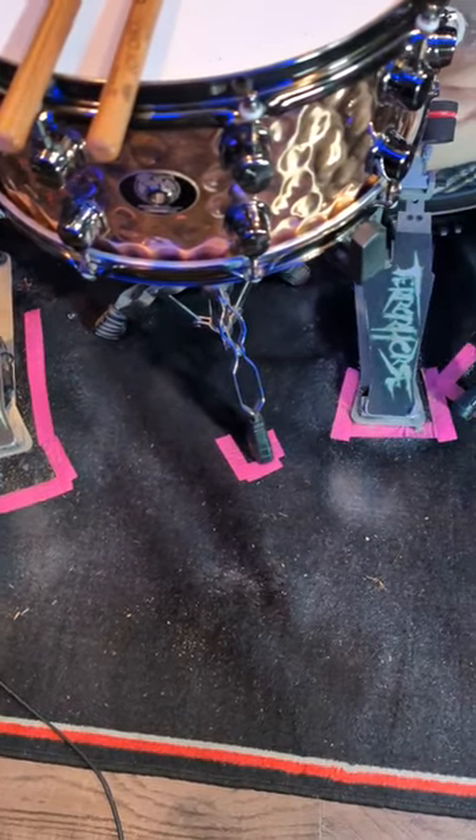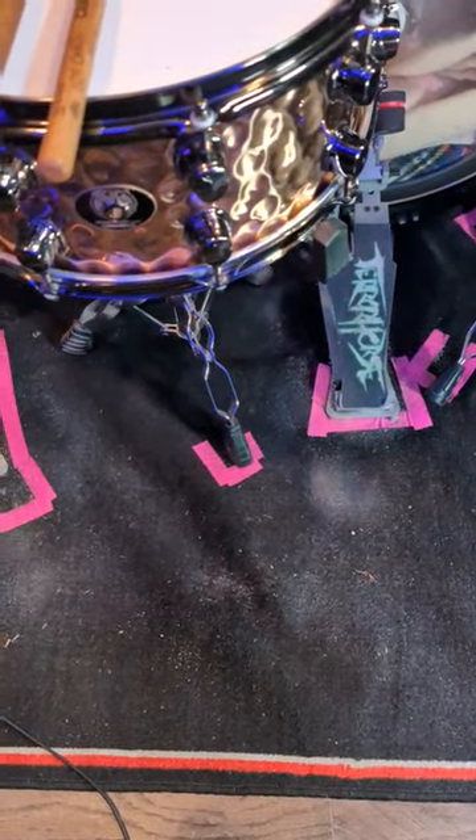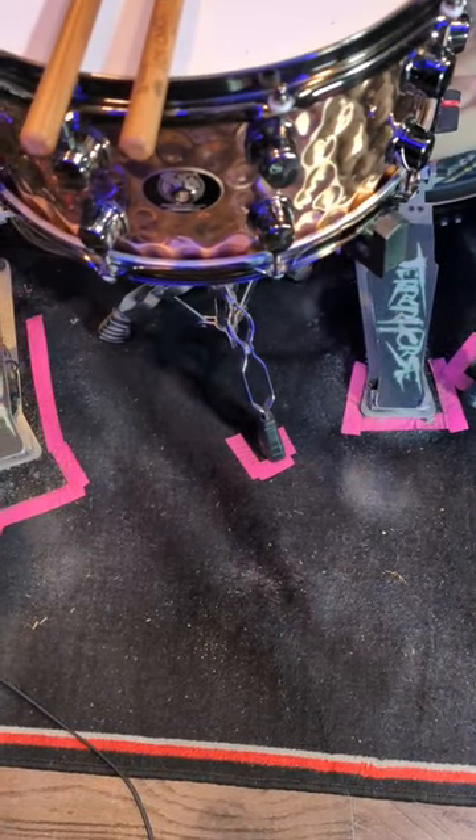Hey y'all, I just wanted to share a quick little update here with you — maybe share something that might help you with your double bass drumming.